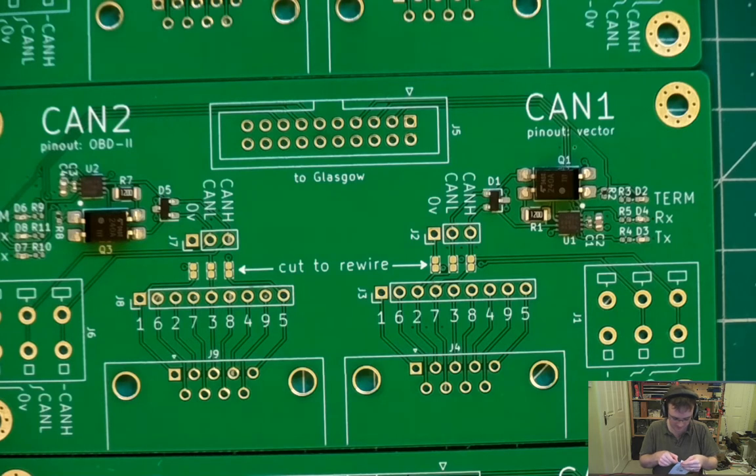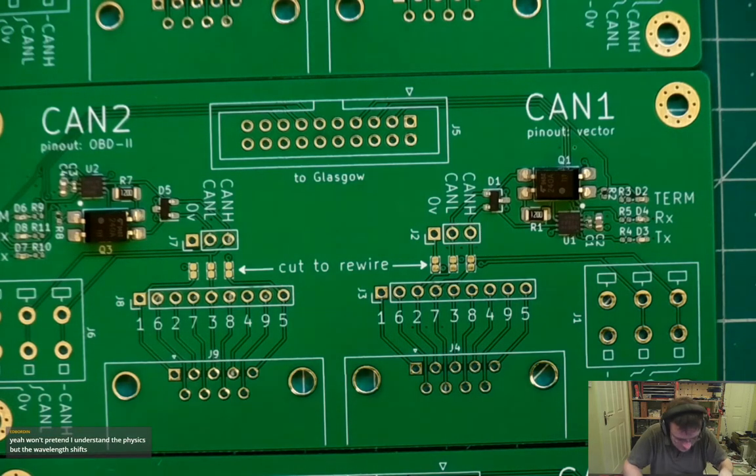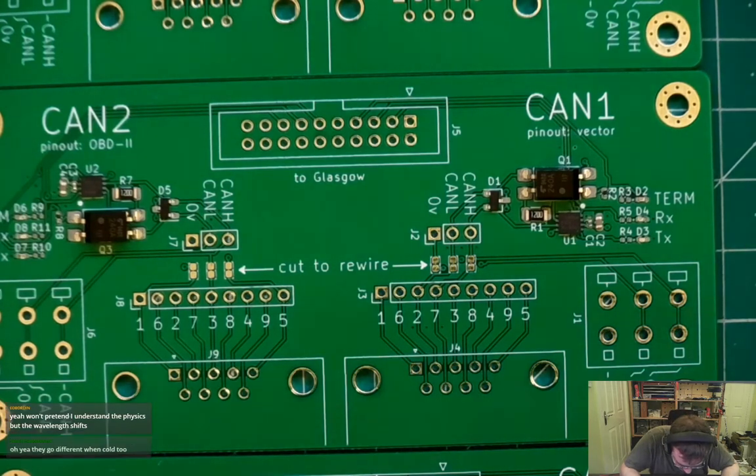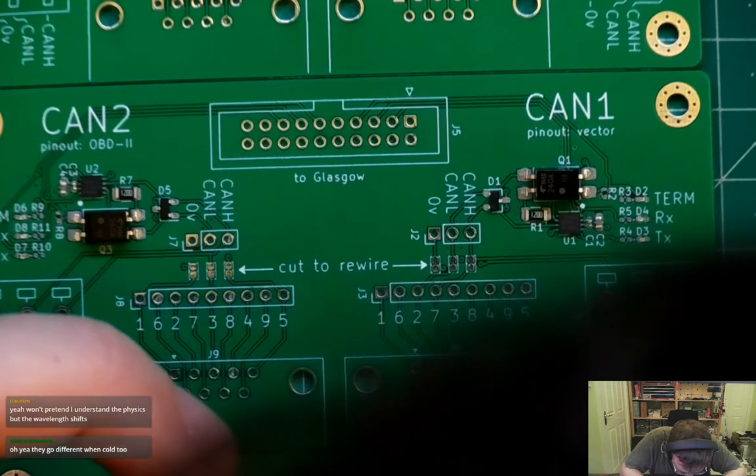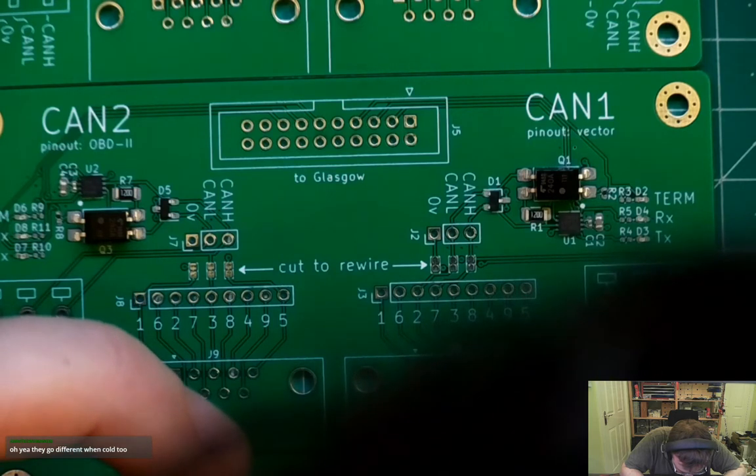Color-shifting LEDs — as in the wavelength shifting while they get cold? This 8.25K is the RX LED resistor. I'll just go for that. I'll need to measure this one to make sure as well — 8.2K, that's fine.